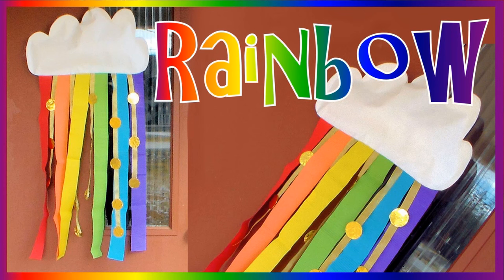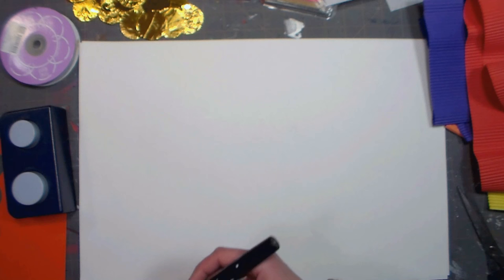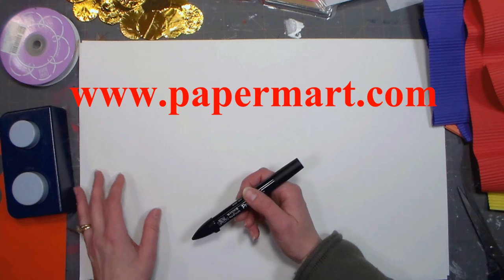Hi there, Lindsay here, the Frugal Crafter. Today I'm going to share a fun project you can make with your kids for Spring or St. Patrick's Day. This video is sponsored by Paper Mart. You can find them online at www.papermart.com.